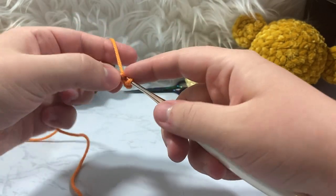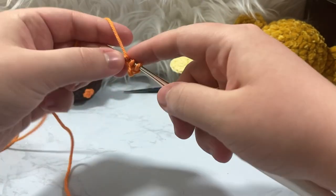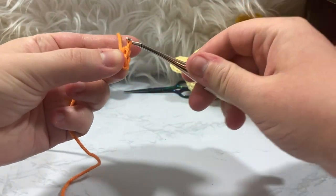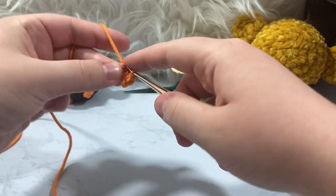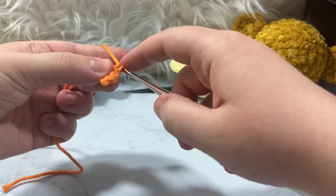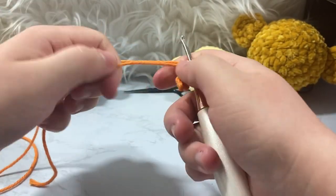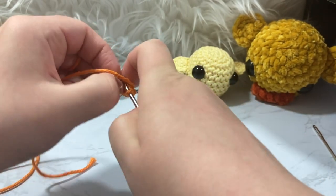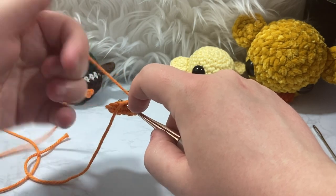We're going to single crochet one inside that fourth chain. Then into the third chain we're going to do a half double crochet — wrap over, pull through — and then pull the working yarn through all three of those wraps. Now in our second chain we're going to do another single crochet, and back at the first chain we're going to put three single crochets inside that one chain — one, two, three. Then we go into the first chain we see on our way back.